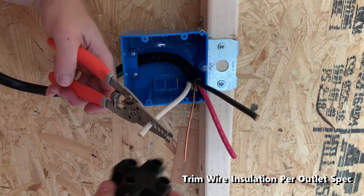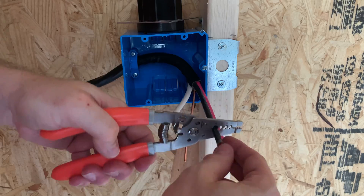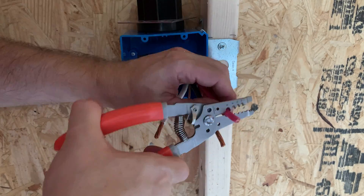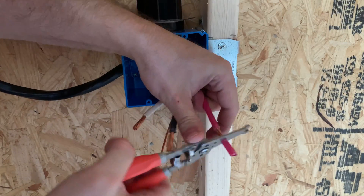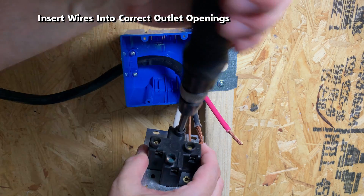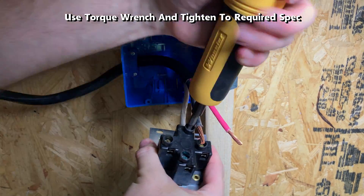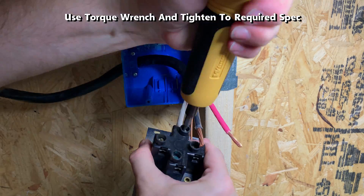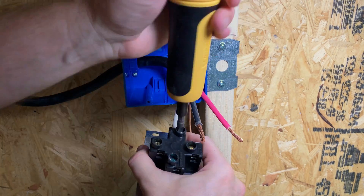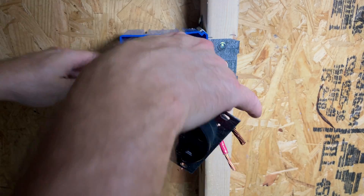There is a guide on the outlet which shows how long the bare wire needs to be — cut off the insulation accordingly. Once the insulation is removed, attach the wires into the correct outlet openings. Set the torque wrench to the right setting and tighten to the required spec, moving the wire around a bit for proper tightening. The first wire installed is the neutral line, next the two hot lines, and finally the ground wire.